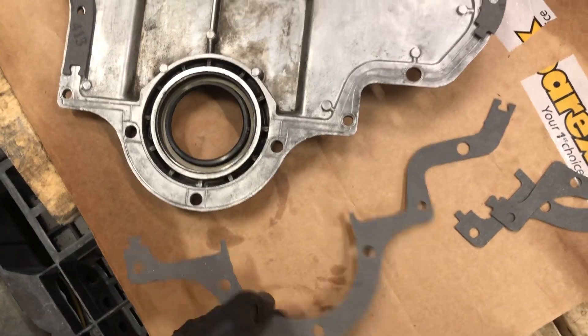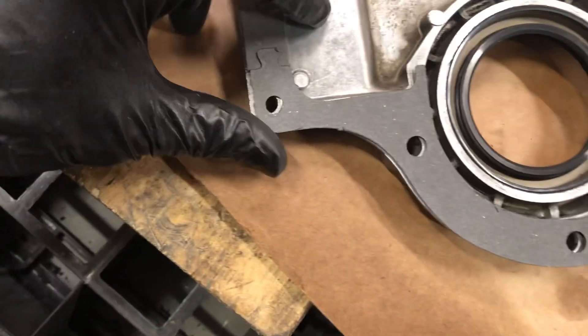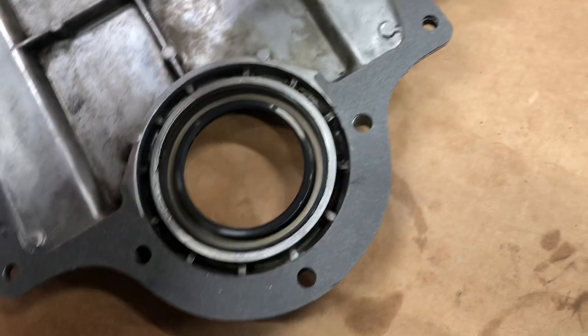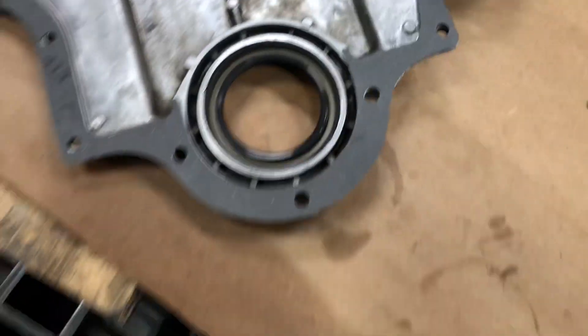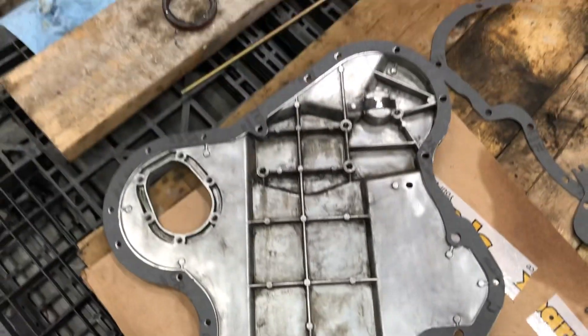Then I found the last one. Again, the writing is on the other side. But at least — check this out — here we go. It fits, all across.